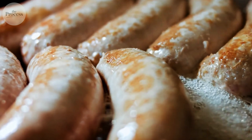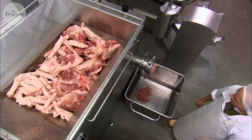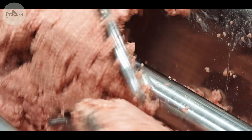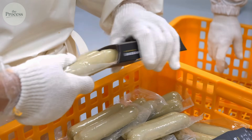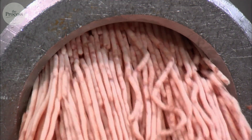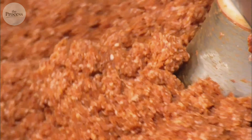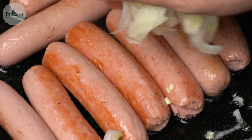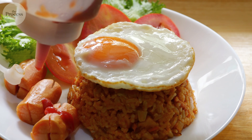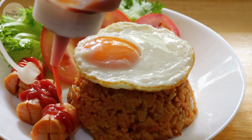What most people miss when shopping is the timeline that created what they're buying. Sausage in your hand was ground 72 hours ago — mixed Monday, stuffed Tuesday, shipped Wednesday, on shelf Thursday. Myosin gel has been set for three days, proteins bonded completely. When you cook it, you're reheating meat that finished transforming days ago. It tastes smooth, uniform, processed. Because it is.